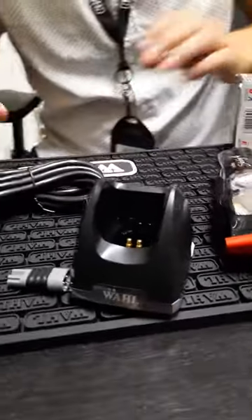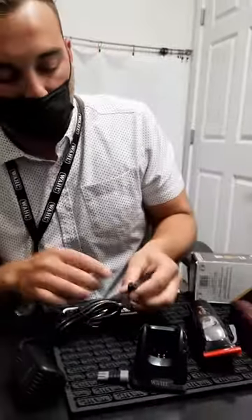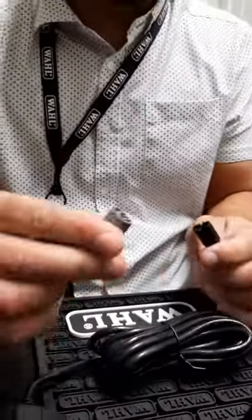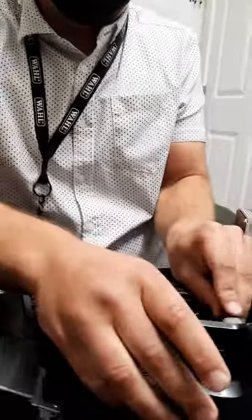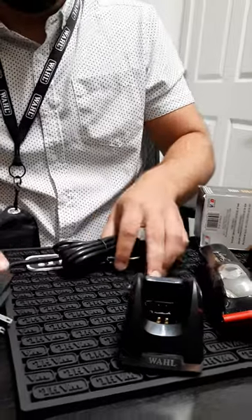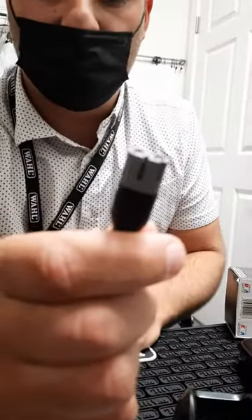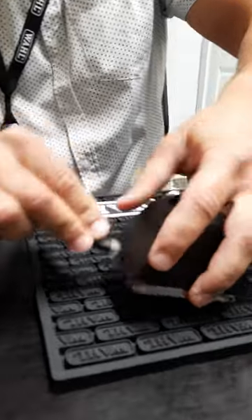So traditionally WAHL comes from a 4 volt cord. We did upgrade to the 5 volt, which is this adapter. Simply all you have to do is just plug this in and then you plug that into the side. We did shift to that back in August of last year. So from now on, most of your cords will come with this gray tip, which is the 5V upgrade. And this will actually just go directly right into the back, so you won't even need this adapter.